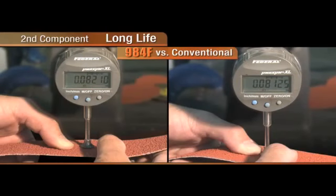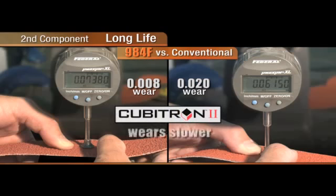The second component of our test addresses long life. We measured the belts prior to the test and we measured the belts after the test. As you can see, there's 20 thousandths wear on the conventional belt and only 8 thousandths wear on the Cubitron II. This means Cubitron II wears slower and has twice the life of a conventional belt.